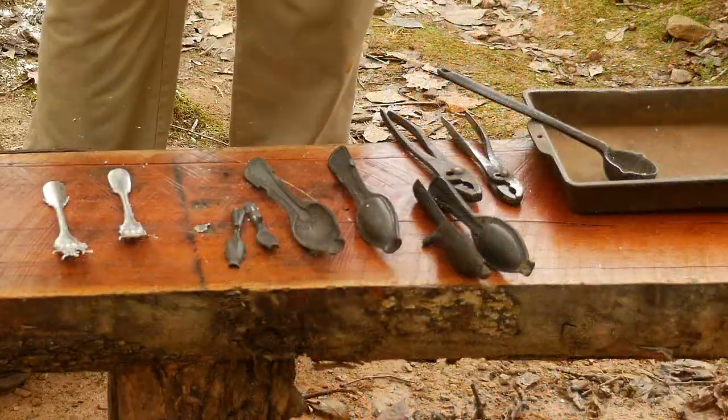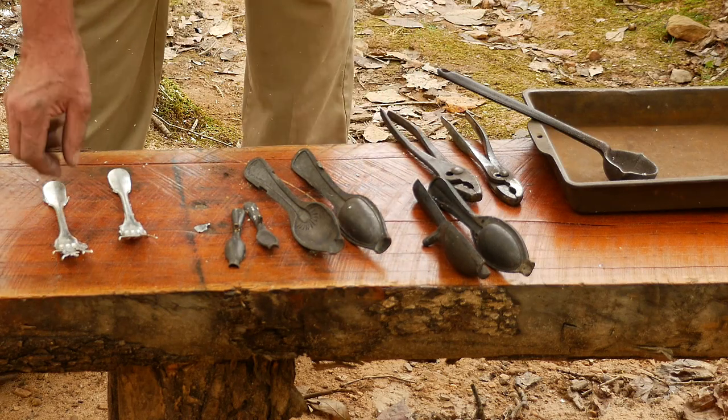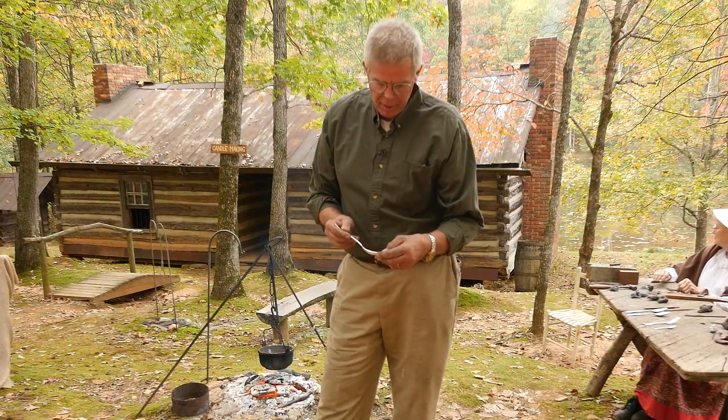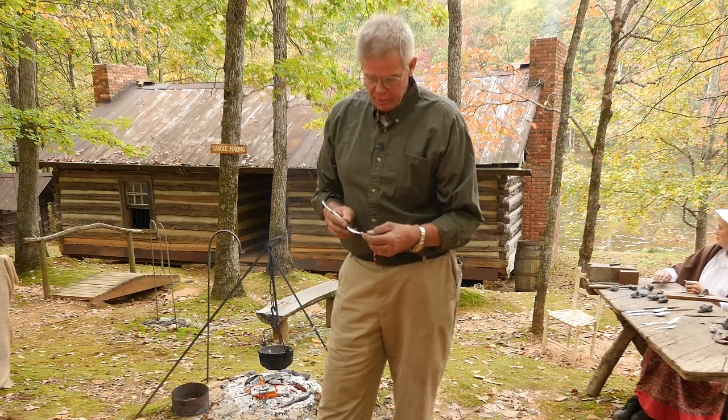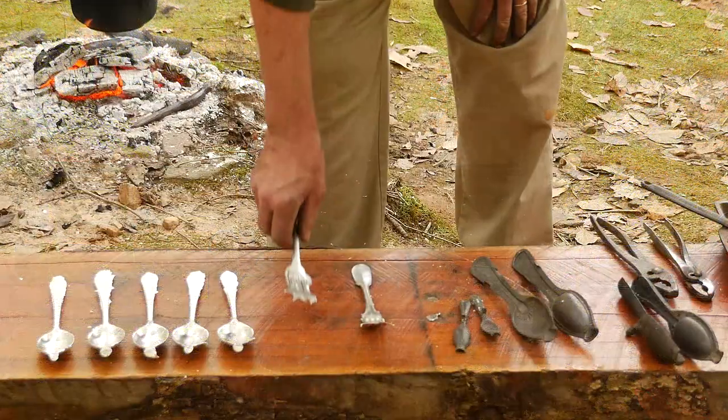Once we melt, we put them in the molds. Once it comes out of the mold, it will have the flashing on it, which has to be machined off. In the 1800s, it was clipped off using files, steel wool, whatever the person had to use to clean up a utensil with.